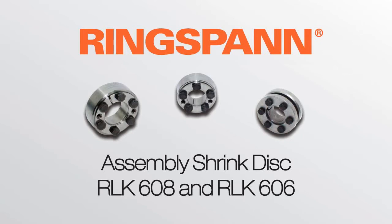Ringspan assembly instructions for shrink disc RLK 608 and 606.